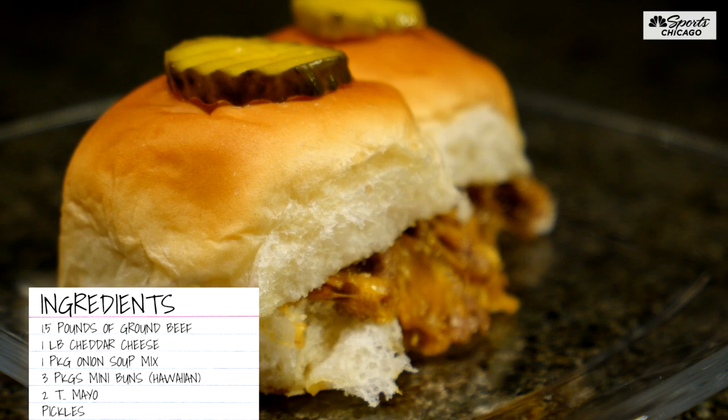They're super easy to make and they're amazing. They're Broran's bite-sized burgers. Sarah B. and Tommy Sami came up with this.